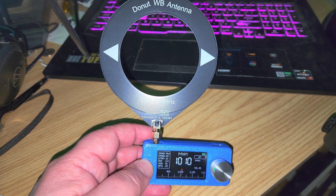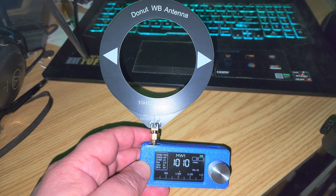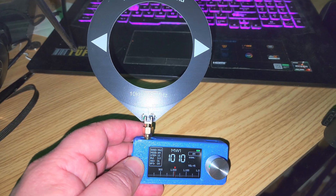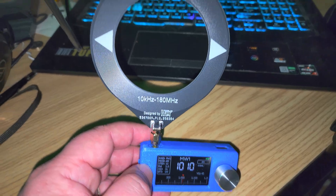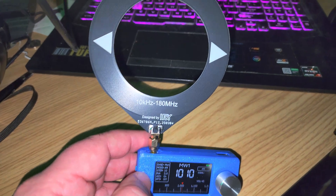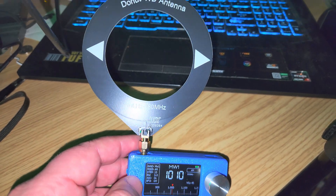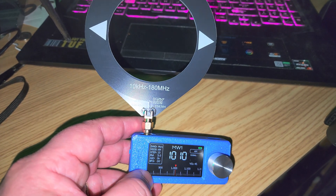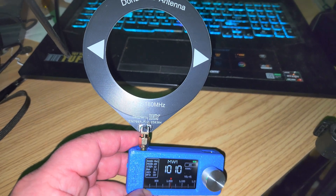Hey, welcome to the Shortwave Radio Channel. I received my SI4734 little portable radio — kind of interesting with its loophole antenna. I haven't tested much yet. I've been on the FM band and medium wave a little bit. I'll be putting the outdoor antenna on it to see how it performs, tuning in different modes like SSB.